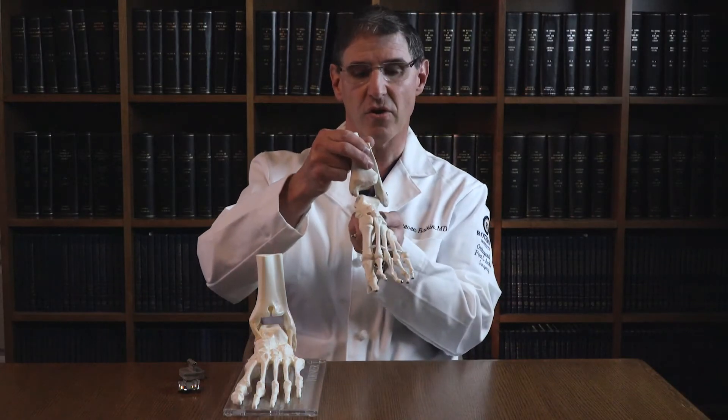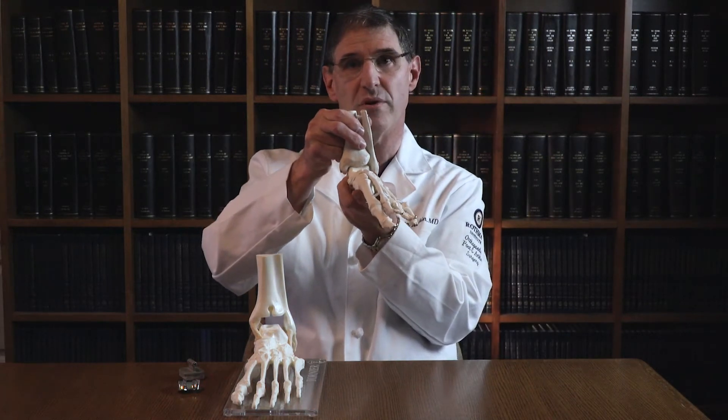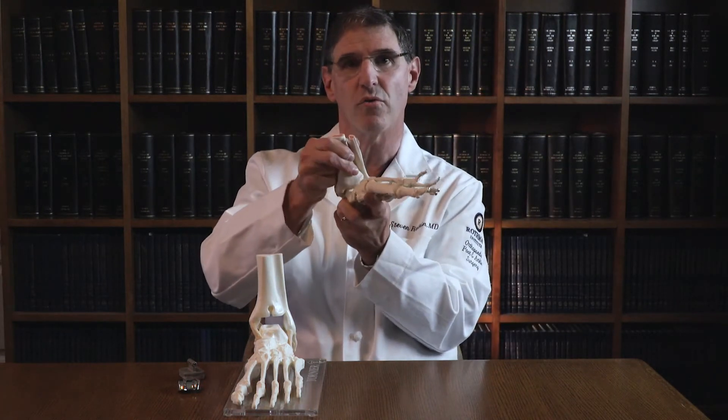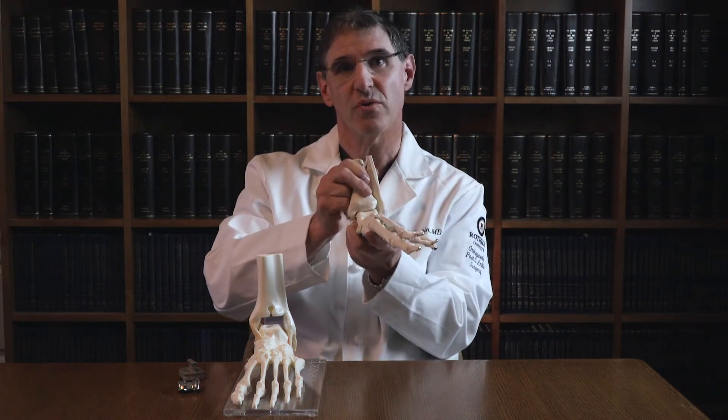When arthritis in the ankle occurs, the amount of space or cartilage becomes more and more diminished, resulting in the bone grinding against the bone. This friction and grinding is what causes pain.